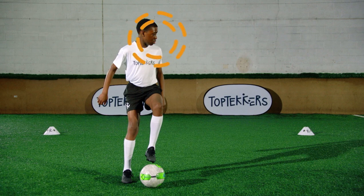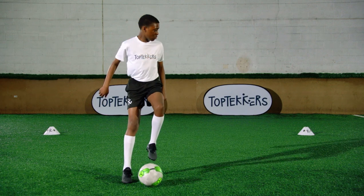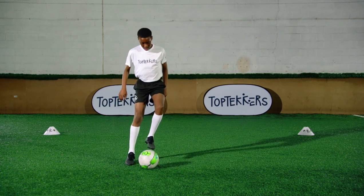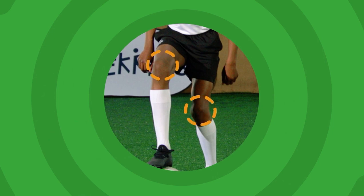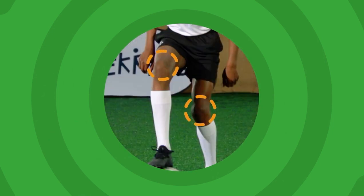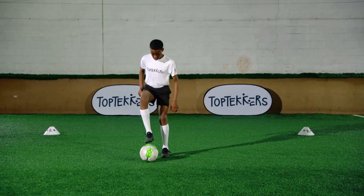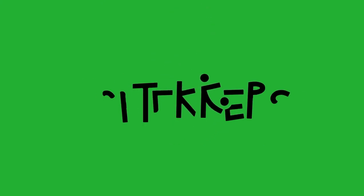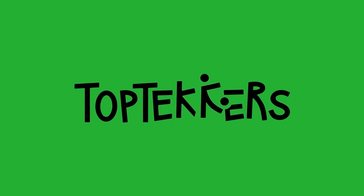Make sure you check behind you. Try to keep your knees high to help you go faster. Don't forget to practice and then take the top teckers challenge and record your scores.